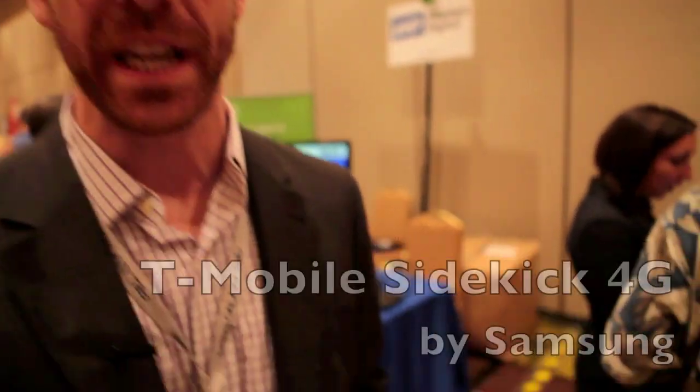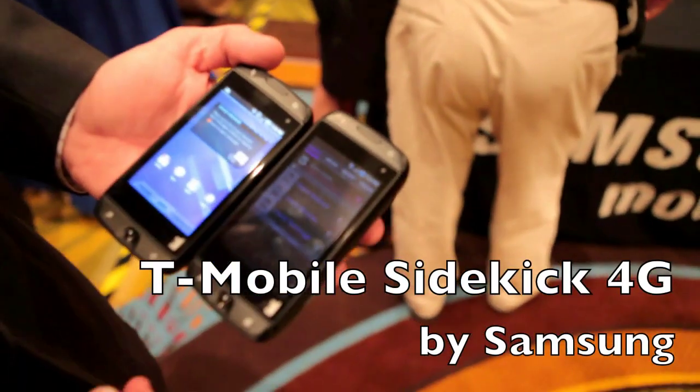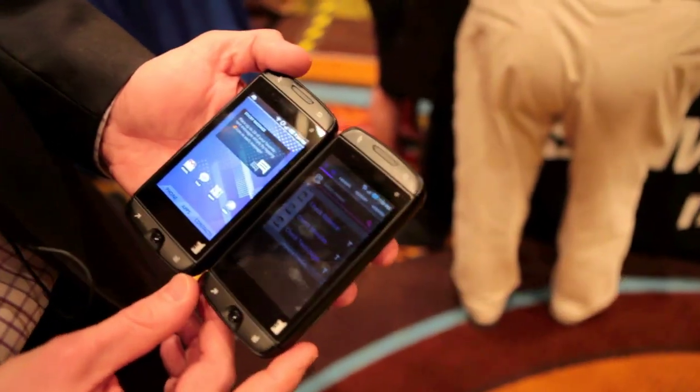I'm Brian Woods with Samsung. I'm here today to talk about the Sidekick 4G from T-Mobile. Brand new product that's launching soon, this spring.